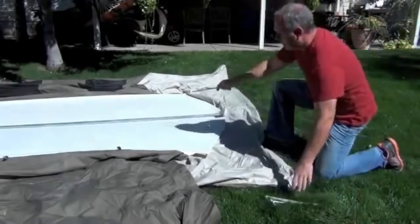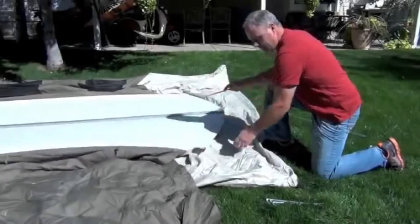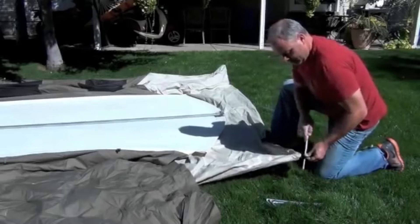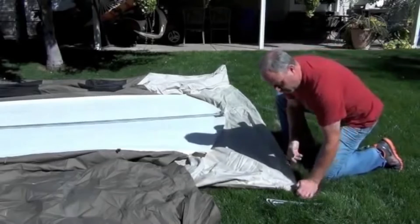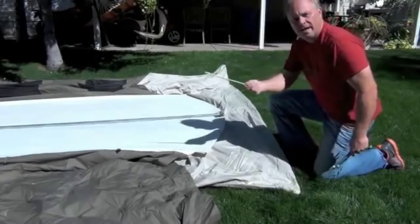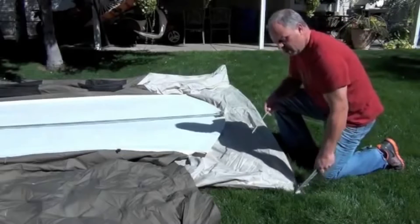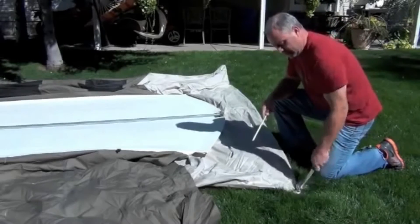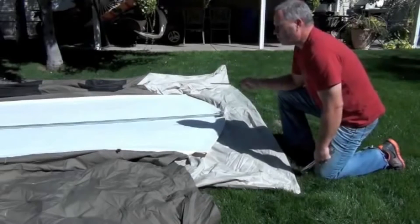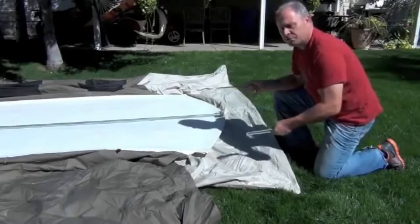It's Mike again. We've got the ridge pole in — you can see how tight that is. Before you stand it up, you've got to stake down a few corners or it tips right over when you try to stand it up with one person. I'm going to put just four pegs in. It comes with great pegs and good loops. I'm going to stake the four corners in and then stand it up so you can see what that's like.